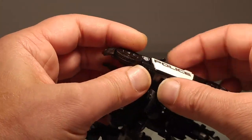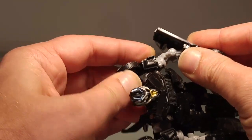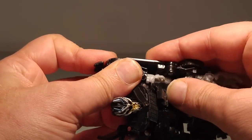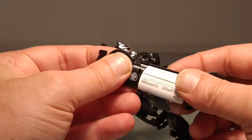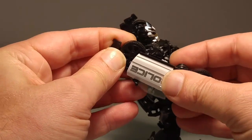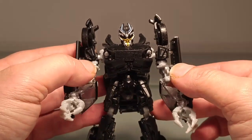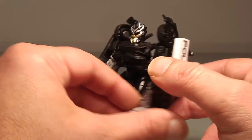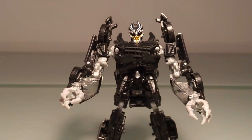Ensuite vous prenez la partie des portières, vous la dépliez ainsi et vous venez rabattre le tout comme ceci. On met en place le coude. Même étape ici, on déloque, on vient rabattre complètement toute la portière comme ceci, on met en place le bras. Je ne pense pas m'être trompé ni avoir oublié quoi que ce soit — ça me paraît plutôt correct. Voici donc mesdames et messieurs notre Barricade transformé !